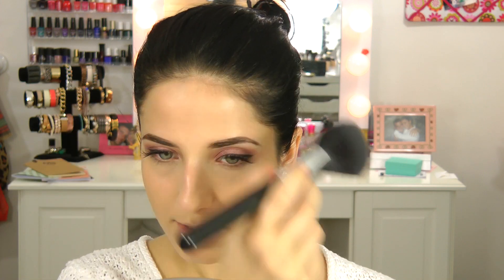To set my concealer, I'm going in with the Wet n Wild Color Icon Bronzer in Reserve Your Cabana — not using it as a bronzer, but it's phenomenal for setting under the eyes. Then to set everything else really lightly, I'm using my Milani Face Powder in the color Tan with a big fluffy brush from Sigma — just using it to set everything in place, not to apply color.